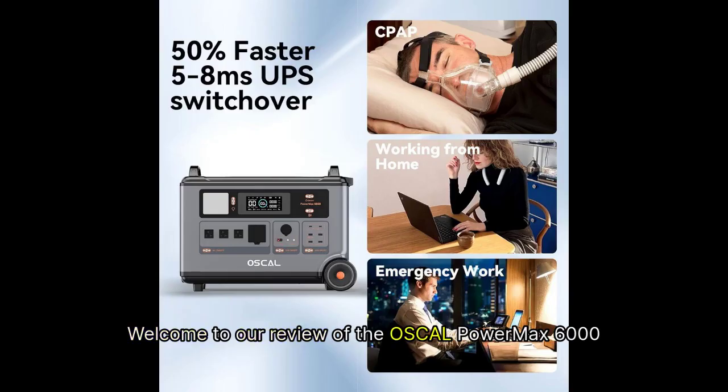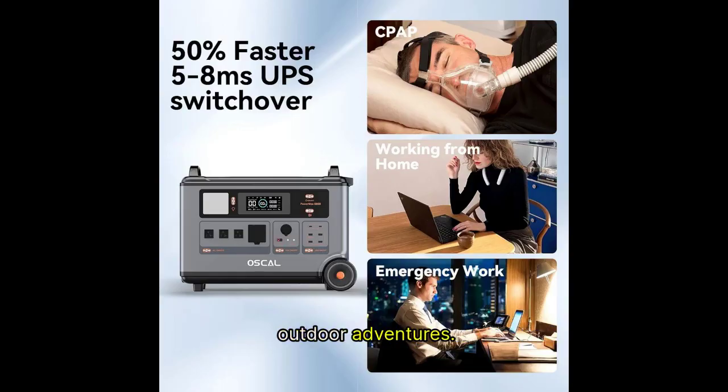Welcome to our review of the Oskel PowerMax 6000 solar generator, a powerful and versatile energy solution for both emergency situations and outdoor adventures.